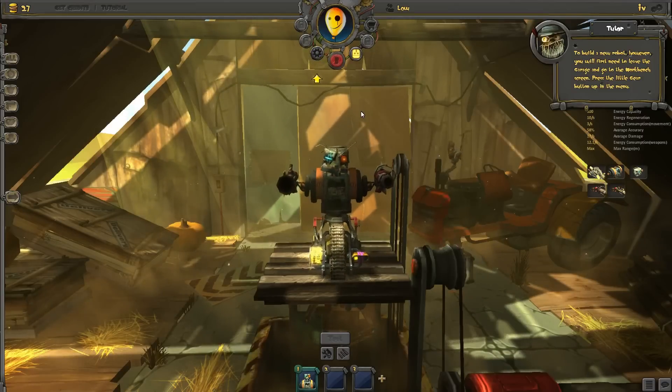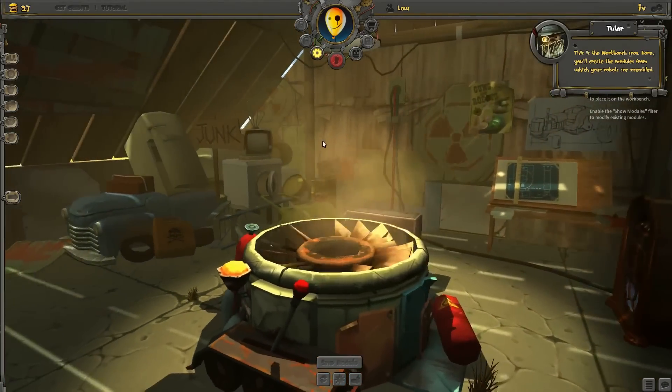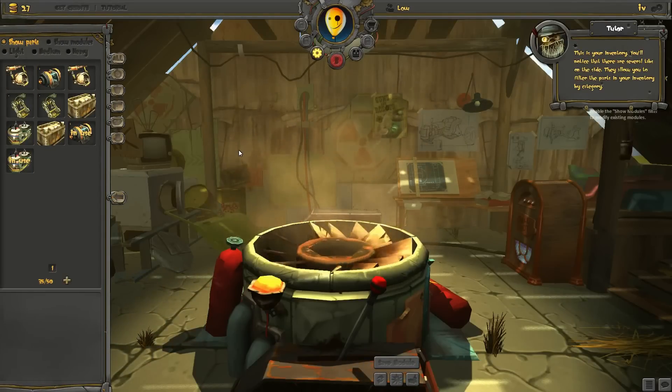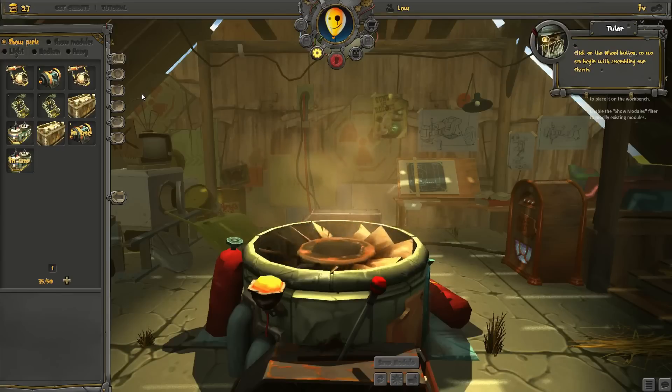Press the little gear button up in the menu. This is the workbench area. Here, you will create the modules from which your robots are assembled. Click the little arrow on the left to open your inventory screen. This is your inventory. You will notice that there are several tabs on the side. They allow you to filter the parts in your inventory by category.